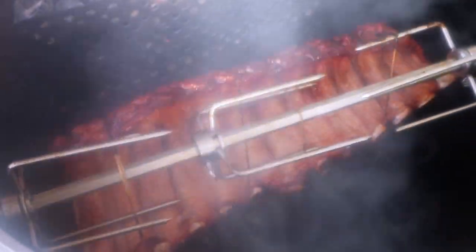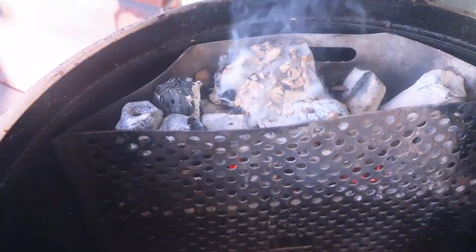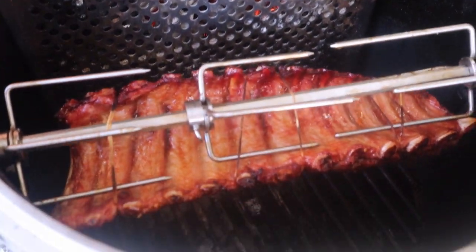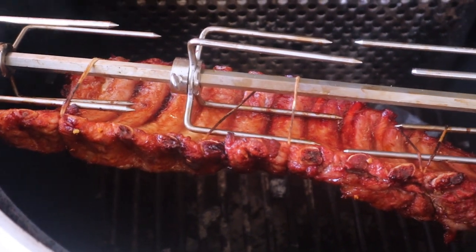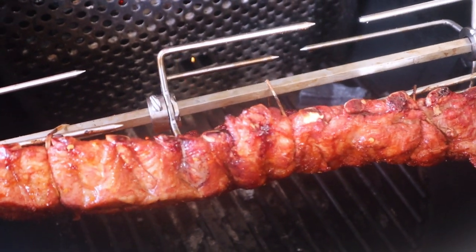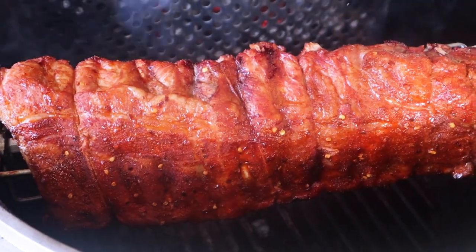The ribs are coming along nicely. I just threw some Smoke Your Own bourbon wood chips in there. I can already see some bone pull on these, which is a good sign. Still got a ways to go, but so far so good.